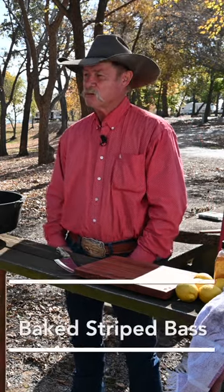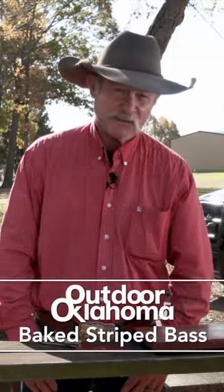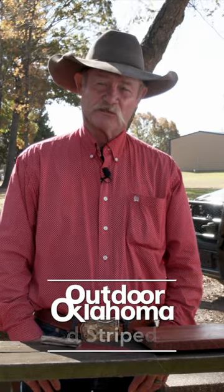Big Lake Texoma — we're down here doing some striper fishing. 1984 was the last time I was on this lake and we caught some striper.